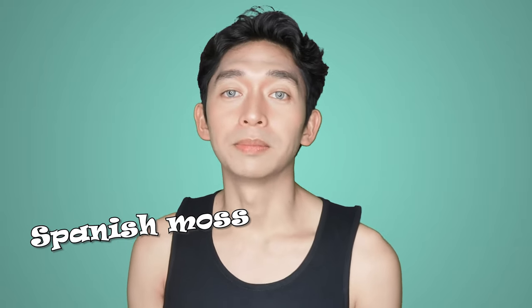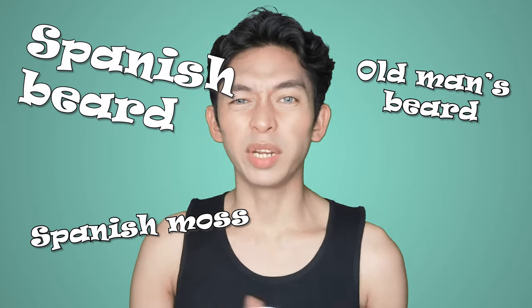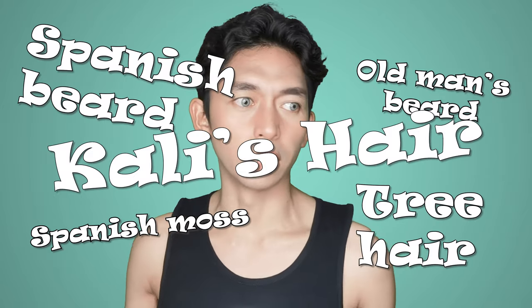It goes by a lot of names, such as Spanish Moss, Old Man's Beard, Spanish Beard, Tree Hair, Callus Hair, and so on.